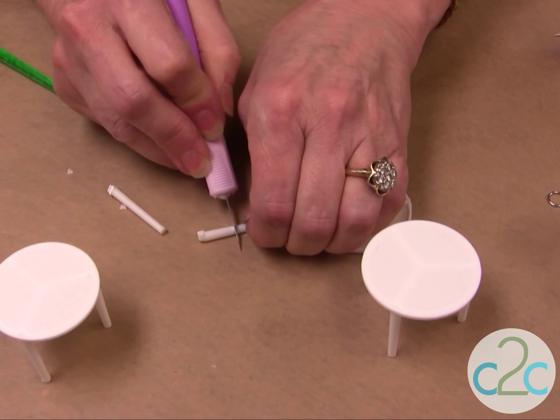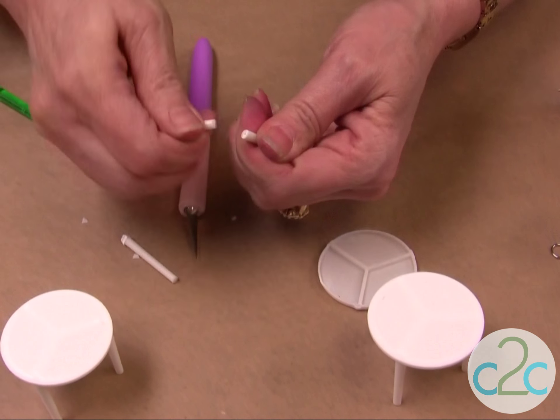It's kind of tough, so what you do is give it a little bit of a cut, and then if you can break it, that works.